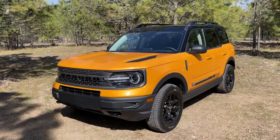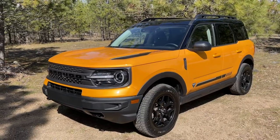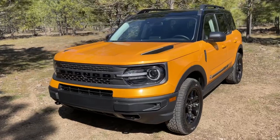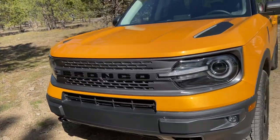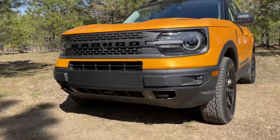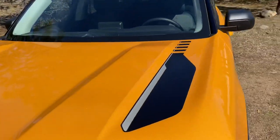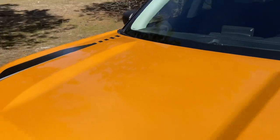In a way, this looks like a Jeep Renegade on steroids — with better looks, better features, better accessories. I'm loving the front already. Check out the headlights. Got the tow hooks underneath. It looks rugged, it looks like it wants to go off-road. We've got the decals on the hood, with nice little contours there.